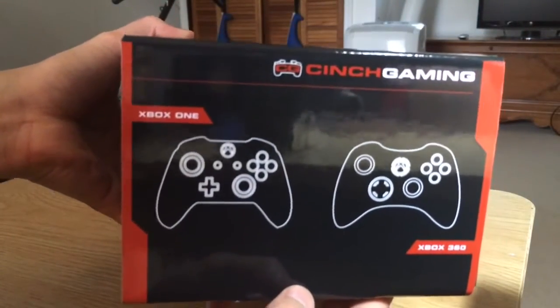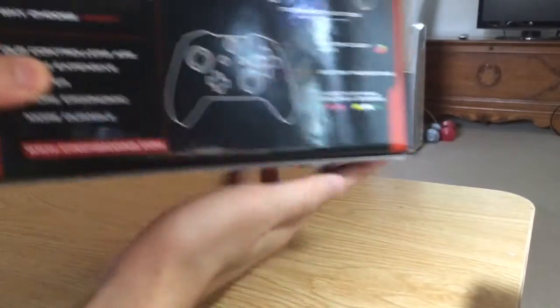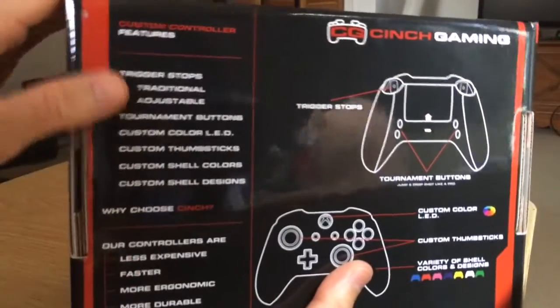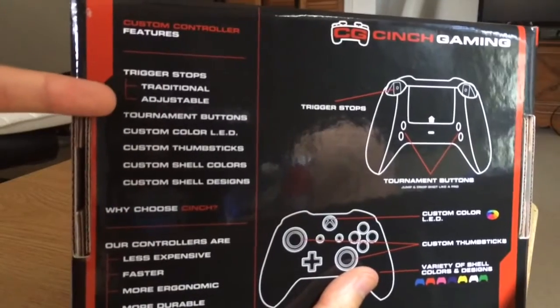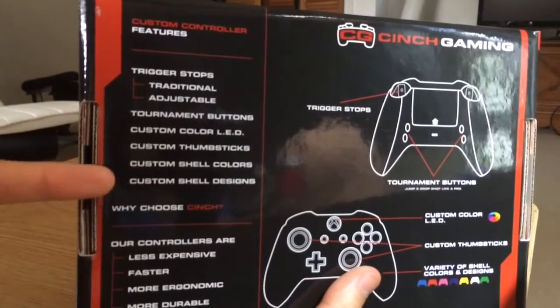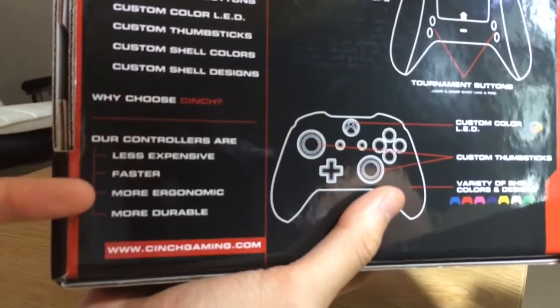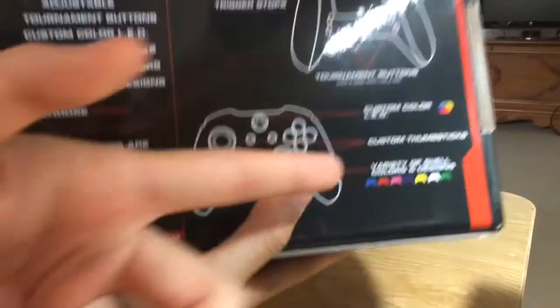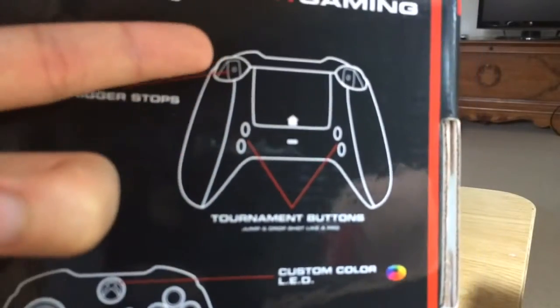On the other side, we have the Xbox One controller and the Xbox 360 controller. On the back, they still have another Cinch Gaming logo. If you look in the back, this is what they have — the features they have: Trigger Stops, you can either go with traditional or adjustable, 2-minute buttons, LED, thumbsticks, shell colors, shell designs, why choose Cinch. Our controllers are less expensive, faster, more ergonomic, more durable — cinchgaming.com. They have a variety of colors, LEDs, buttons, and trigger stops.